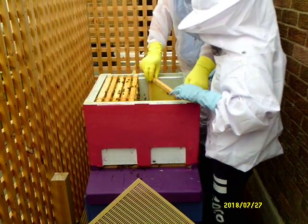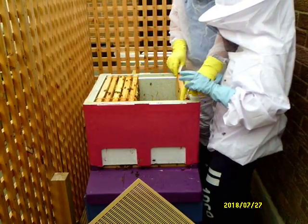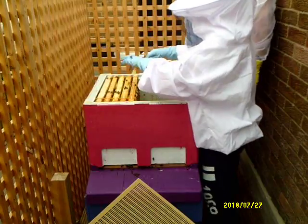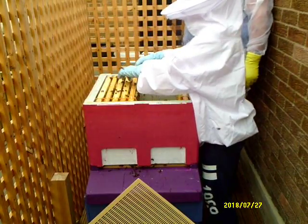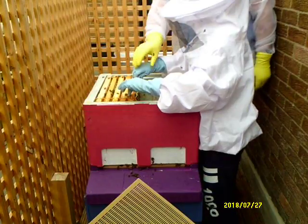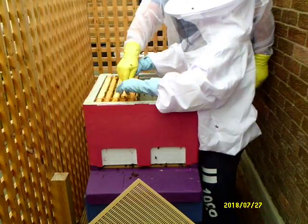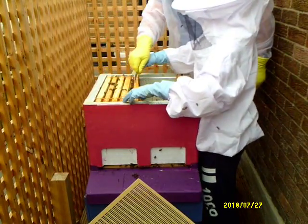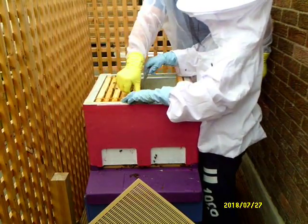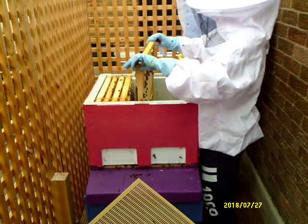If you put them in at an angle it means you're not going to catch the bees if they're on the end of the frame. Push that one - no, push this hand away from you. When you're doing that end, push it, because if you pull it you're twisting that end that way.